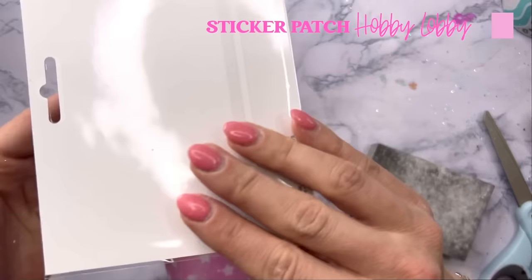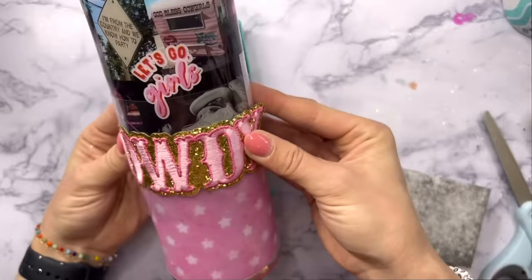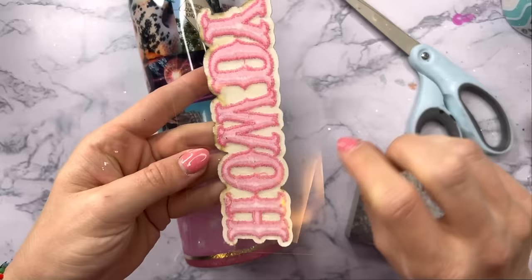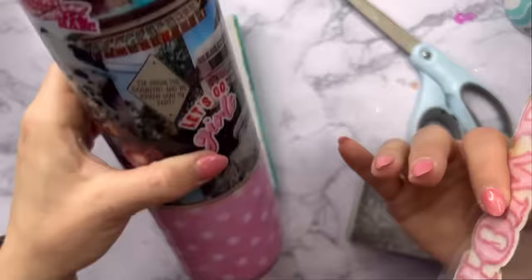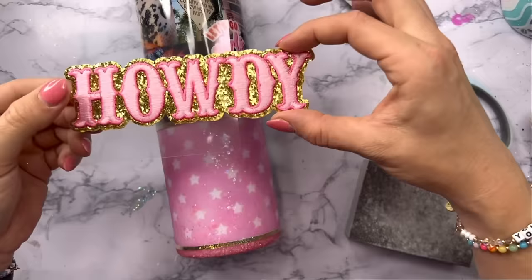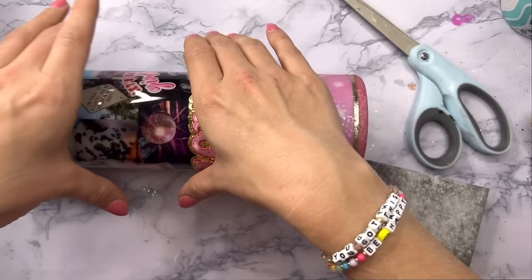Now for the decal on this tumbler I thought it would be really fun to try putting one of these patches on it. This is an adhesive patch — so it's just like a sticker — and I got this at Hobby Lobby. They have a ton of really cute patterns and designs and I thought it would be fun to try. I'm going to take this decal and put it right in the middle of the cup where our two vinyl patterns meet and lay it horizontally. I thought it would look really cute in the middle of our two patterns and really stand out well against that super busy collage at the top of the cup.